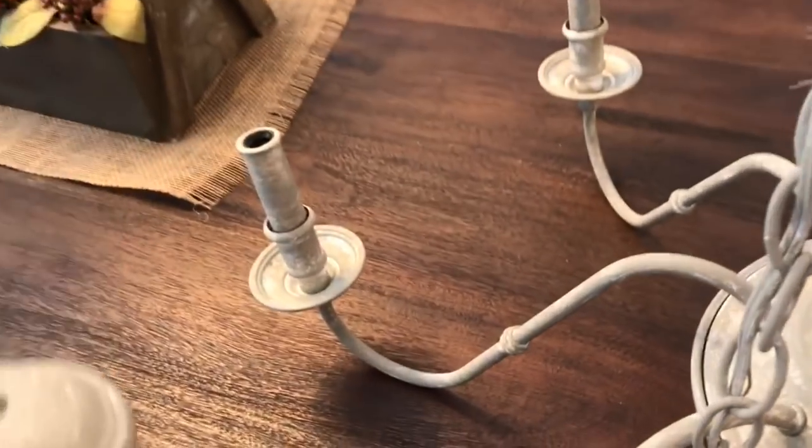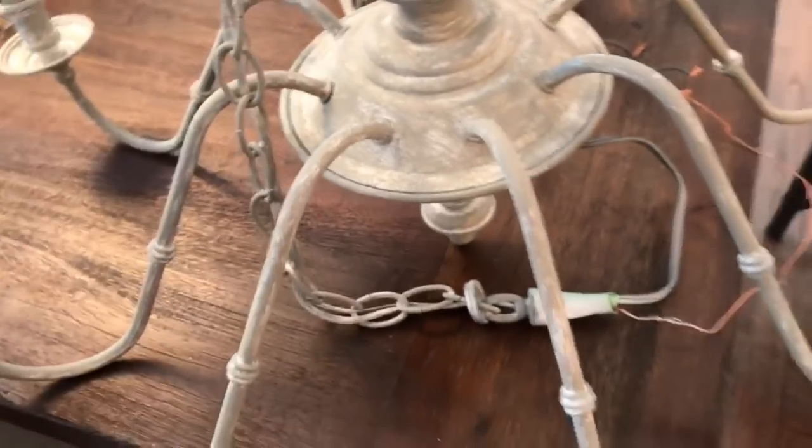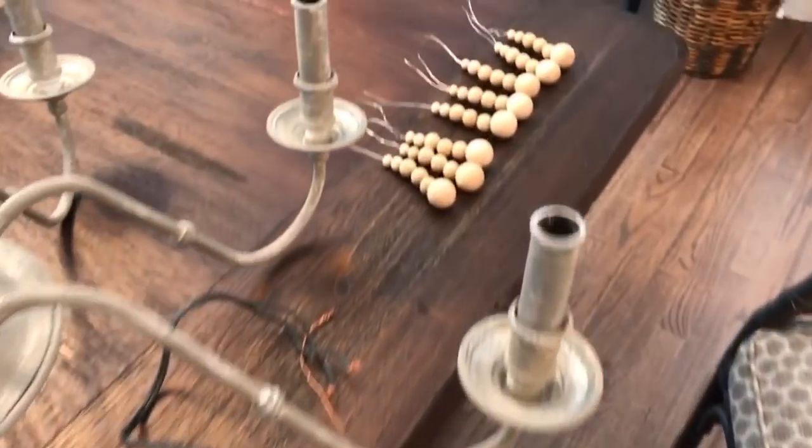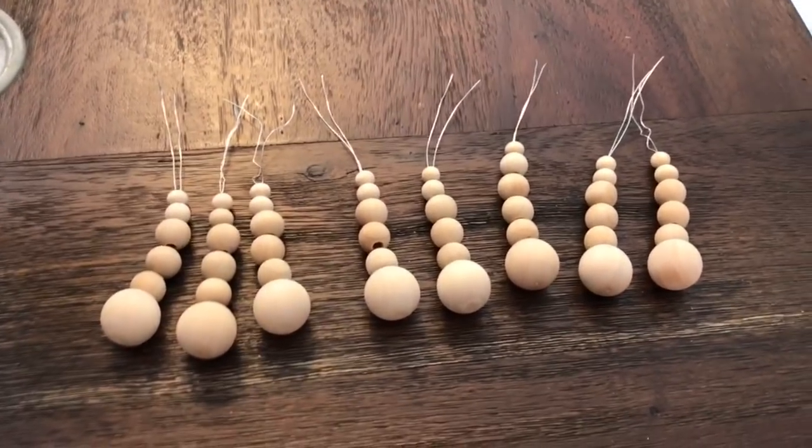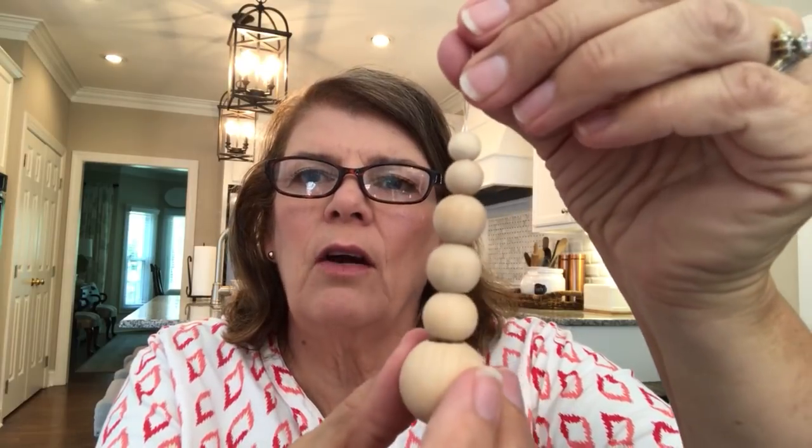The final thing to do is add these bead strands. This is what the finished strand of beads looks like after they've been beaded onto the thin wire - this is before they're painted, so they're pretty natural. But I decided to paint them to match the chandelier. I'm going to be tying these onto the arms of the chandelier to give it a French country look to go with the rest of my guest bedroom.